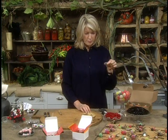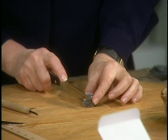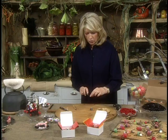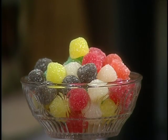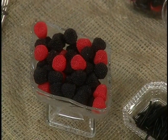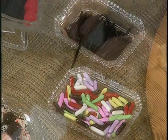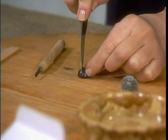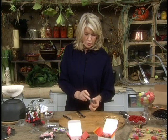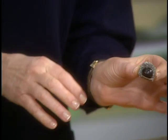To make a black spider, take a big black gumdrop and cut off just about an eighth of an inch, like that. All these candies, by the way, come from Suite Life on Hester Street in New York City — it's a great candy store, and they have gumdrops and bridge mix. This is like a 1950s bridge mix. These are big fat licorice drops. Cut this one in half, and you can just adhere one to the other. Very simply, they stay.